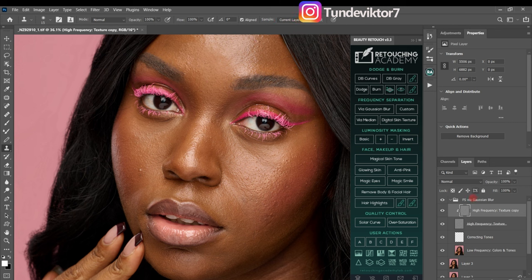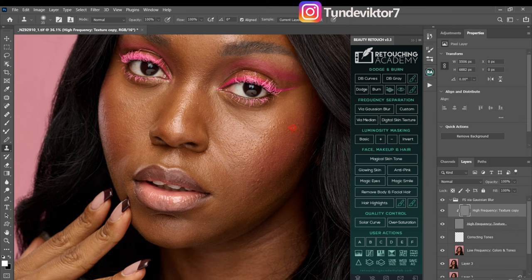With those settings, I'll go to my high-frequency texture copy — the first layer. I'll increase my brush size using the square bracket key, then hold Alt to sample from a nearby area and paint over the blemishes to remove them. So I'll sample with Alt and paint over those blemishes repeatedly to remove them from this image.